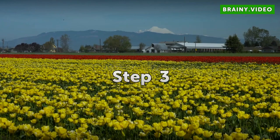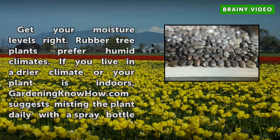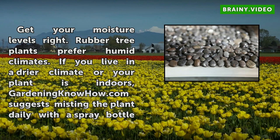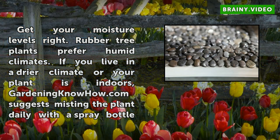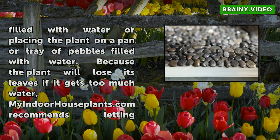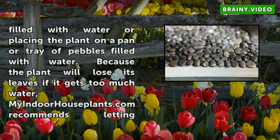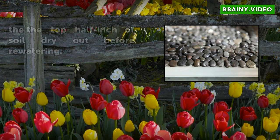Step 3: Get your moisture levels right. Rubber tree plants prefer humid climates. If you live in a drier climate or your plant is indoors, gardeningknowhow.com suggests misting the plant daily with a spray bottle filled with water or placing the plant on a pan or tray of pebbles filled with water. Because the plant will lose its leaves if it gets too much water, MyIndoorHousePlants.com recommends letting the top half inch of soil dry out before re-watering.